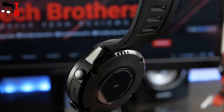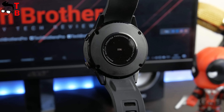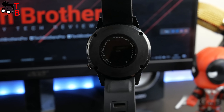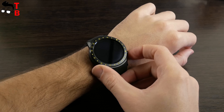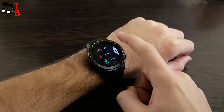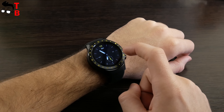The speaker is located under the top strap. On the back of the watch is only the heart rate sensor. There are four screws, and most likely you can remove the back, but I don't know why you would need this. The F1 has a silicone strap with holes for breathability. The watch looks great on a thin wrist. The dimensions of the dial are 53 by 48 millimeters, and the total weight is only 62 grams.